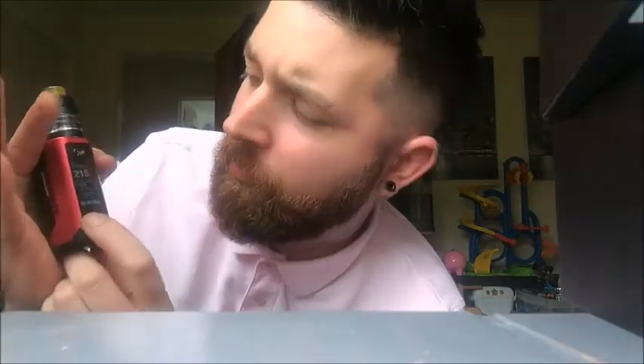Three clicks gives you power, then temp, then TCR memory mode, then power again. You can lock your coil resistance if you want to keep it the same all the time, and you can reset your puff count. Then I'm back onto wattage mode — power is wattage mode.